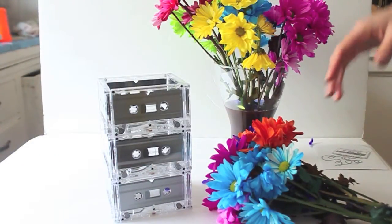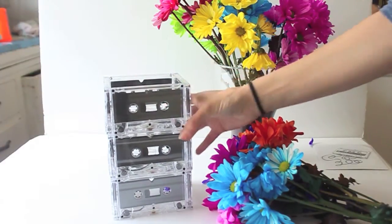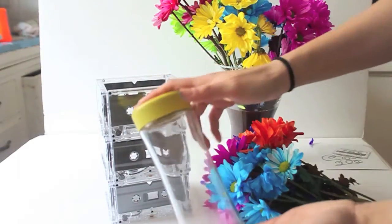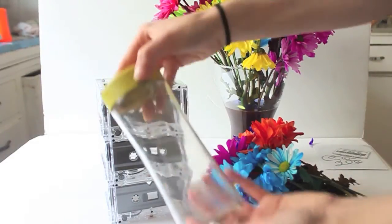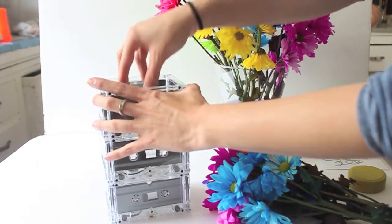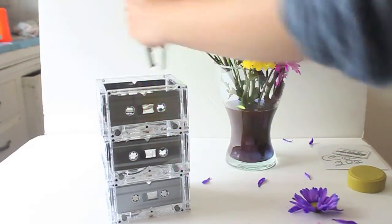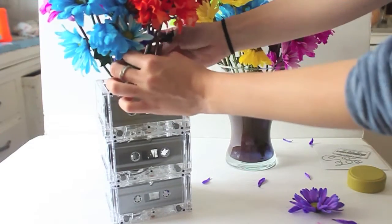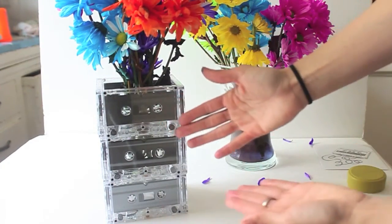With Valentine's Day around the corner, these make great gifts for your girlfriend, mom, whoever. You basically take your cassette base and find a container that fits inside so you can place real flowers. This is a recycled iced tea container — I'll simply open it, add some water, then add some real flowers. These are gorgeous dyed daisies; they don't necessarily have to be roses. Roses are really expensive on Valentine's Day, so place them in and you can give this as a gift.